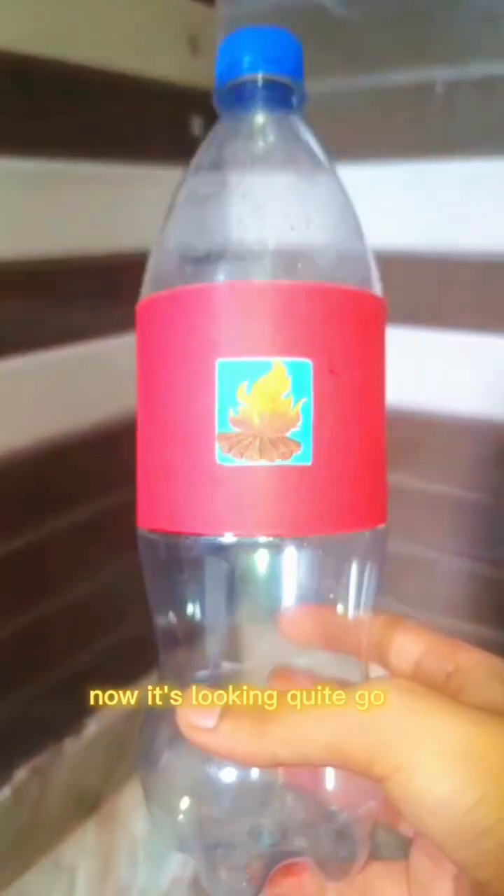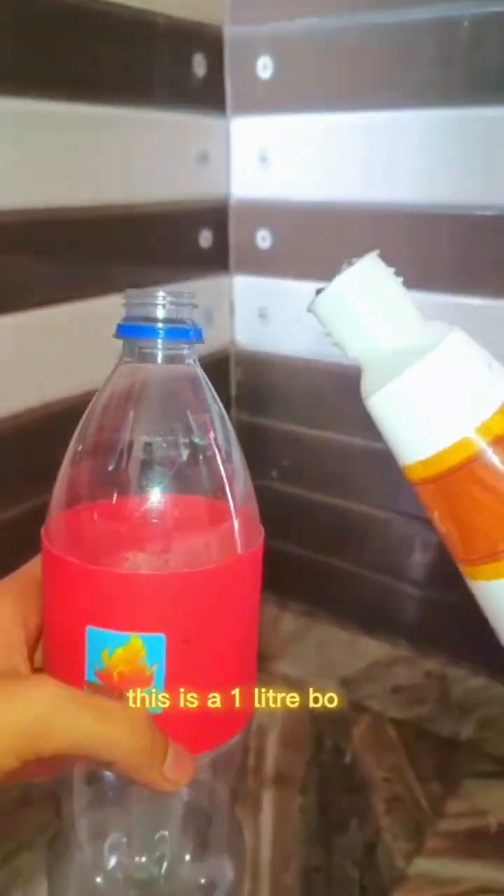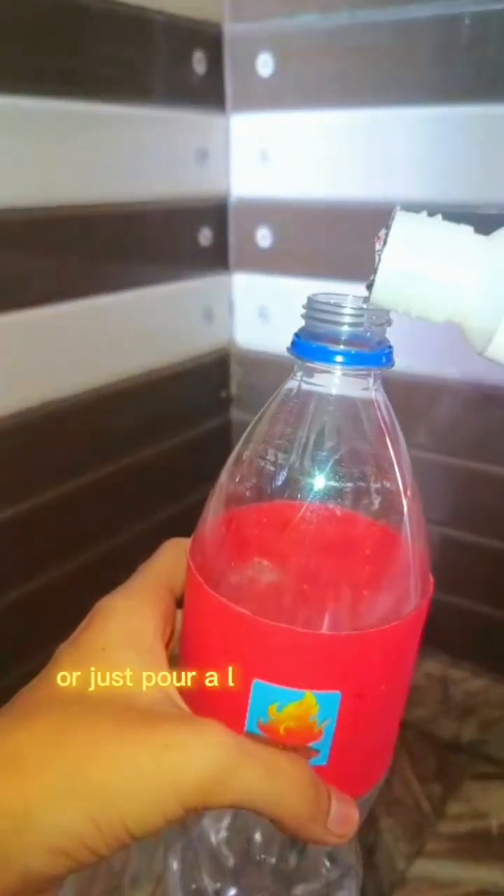Now it's looking quite good. Step two: add the vinegar in the bottle. This is a one-liter bottle, so you only need about 25 to 50 ml of vinegar, or just pour a little according to yourself.